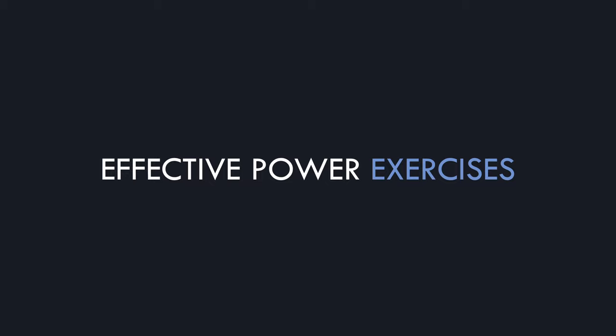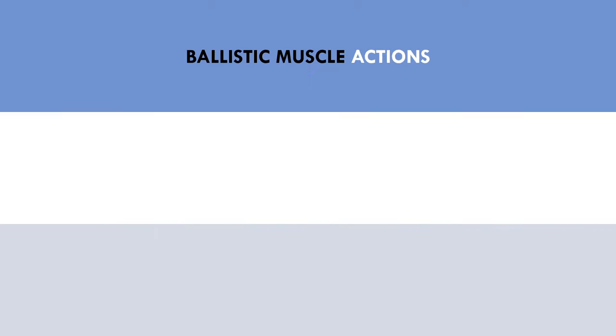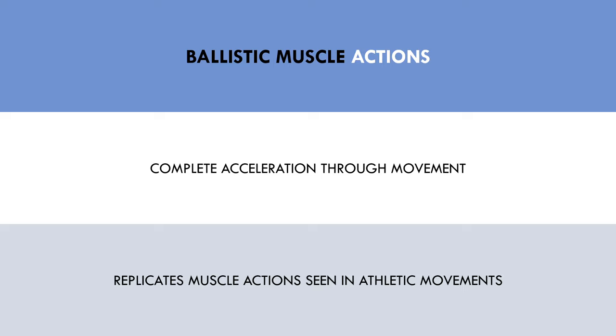Now that we understand what benefit power training can have for athletic performance, let's establish what makes an effective power exercise. There are two primary factors that should be considered when selecting a power exercise. The first is that the exercise should involve ballistic muscle actions. Ballistic exercises are those which involve complete acceleration through the entire movement, such as jumping and throwing, where force is applied until the athlete leaves the ground or the implement is thrown. Ballistic exercises are best for training power development since they replicate the muscle action seen in athletic exercises.